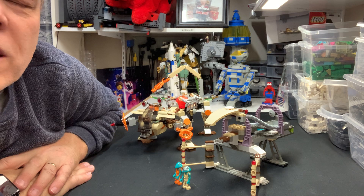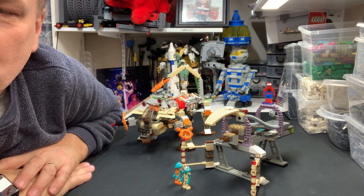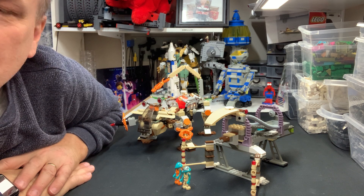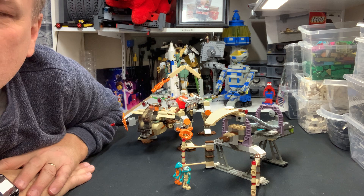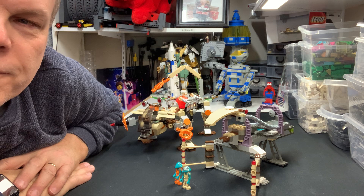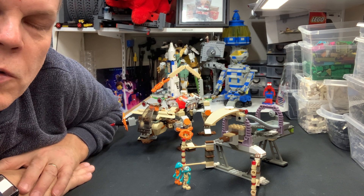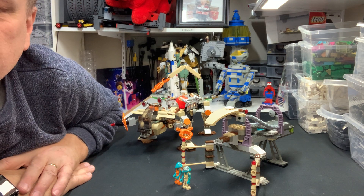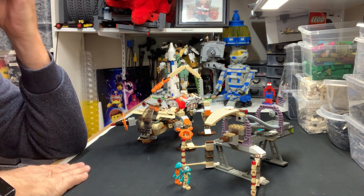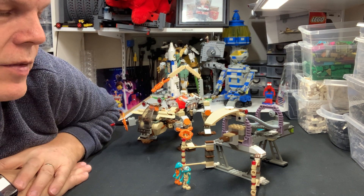This set came out in 2001 — it's the 7316 Excavation Searcher, 471 pieces and three minifigs. Only two came in the lot; c'est la vie, I'm missing the third one. I didn't bother going looking for the third one because I thought I'd just throw it together and see what pieces I was missing.